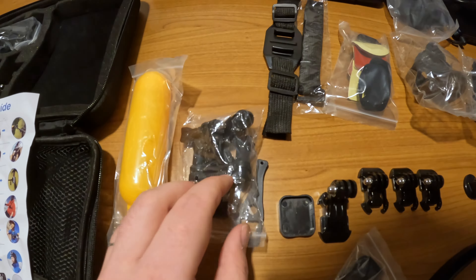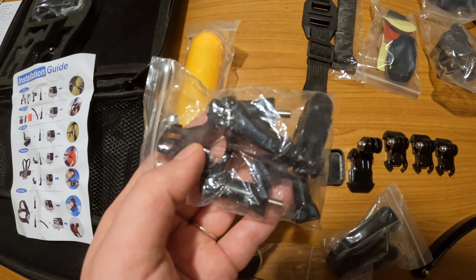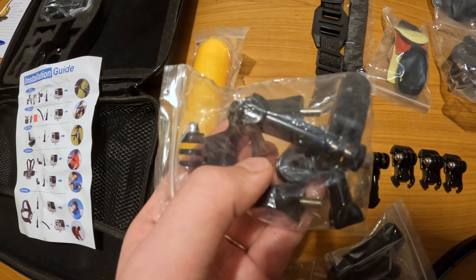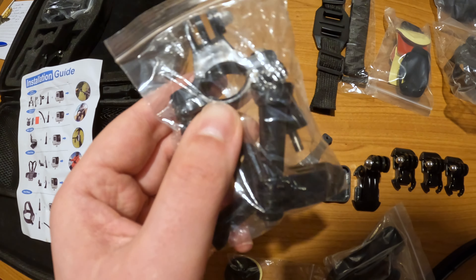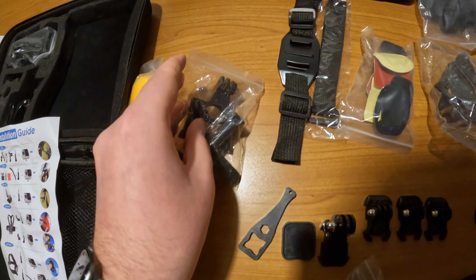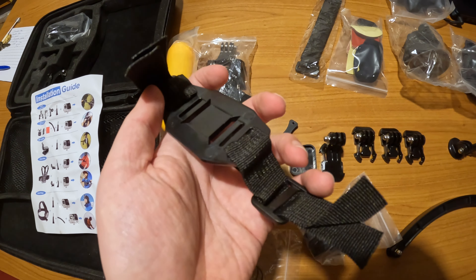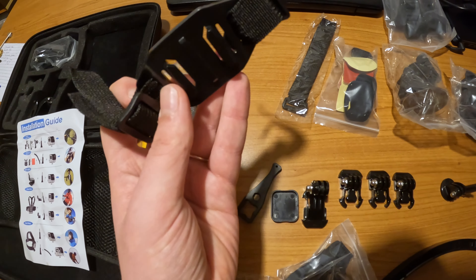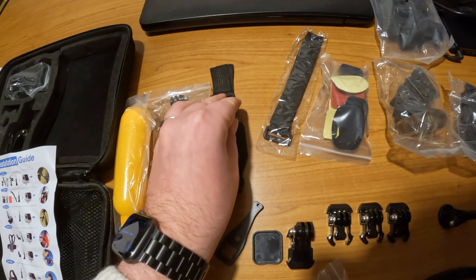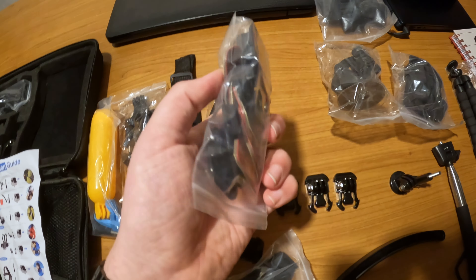This is the bicycle mount — the bar mount kit for a bicycle. This is very small to be used on a motorcycle; this piece is very thin and could break because of vibration, so it's most definitely used for a bicycle, be it a mountain bike or a normal bike. This is a helmet strap — used in conjunction with the helmet to put it on the lateral parts of it and have your GoPro film everything.